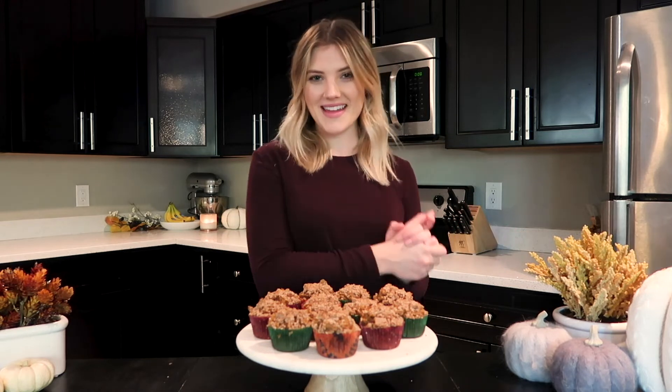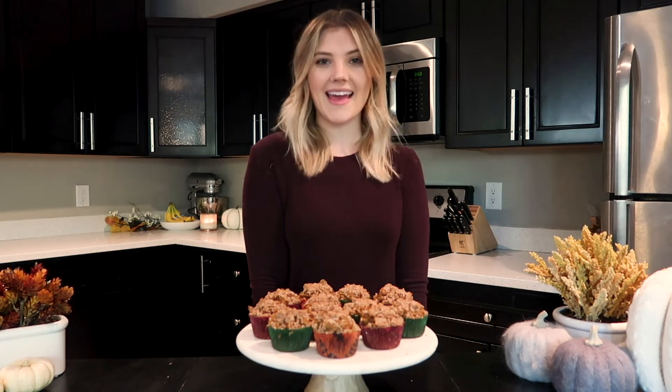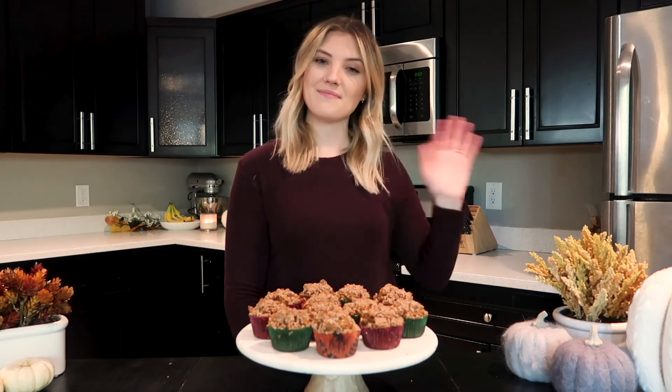I've taken my muffins out of the oven. They smell amazing, I can't wait to try them. I hope you guys enjoyed this video — please let me know if you did, and I will see you all in my next one. Bye!